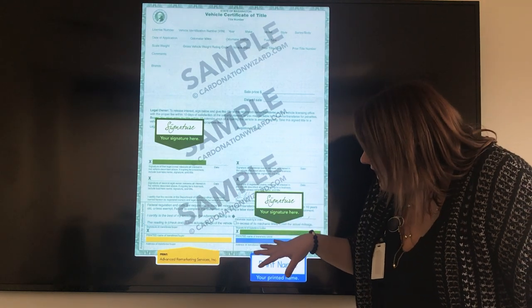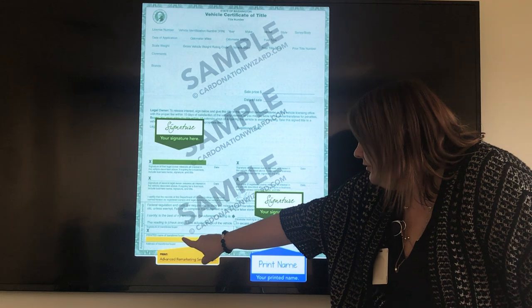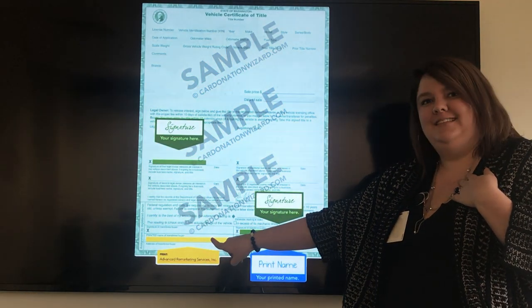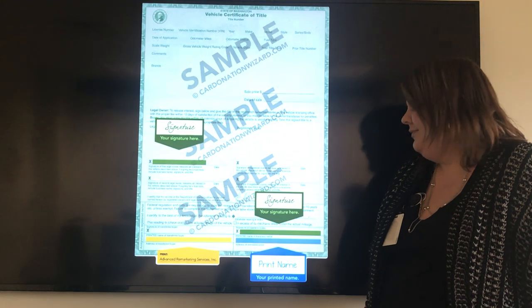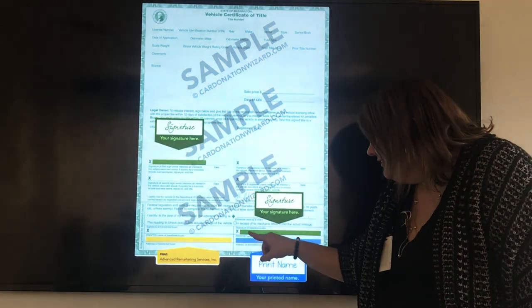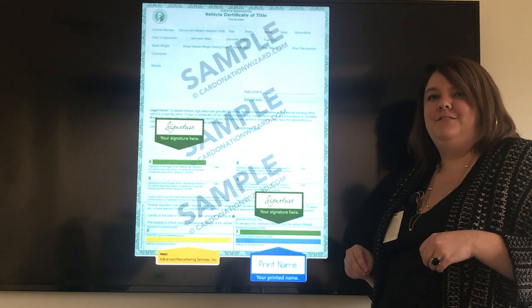You'll just skip on down to where it says assignment by registered owner. The first thing you want to do is print the buyer's name. In this case, the buyer's name is Advantry Marketing Services — I've highlighted it in yellow for you. You then want to go over to where it talks about the seller — that's you. Where it says signature seller, you'll want to sign it again just how your name is listed on the front of the title.